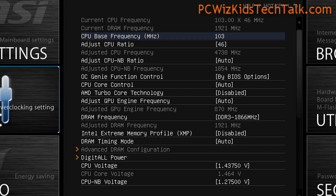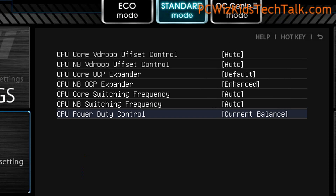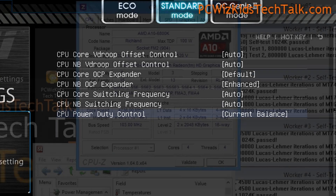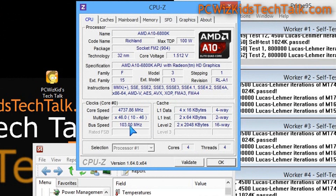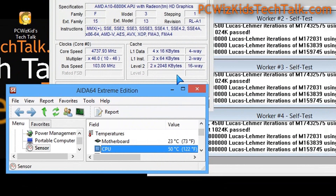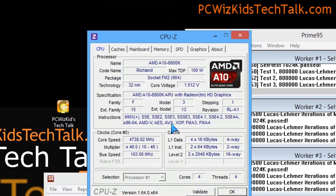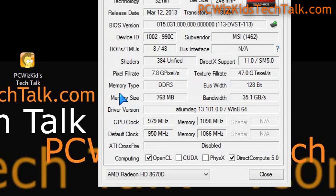For overclocking, I increased the CPU base frequency to 103MHz, the multiplier to 46, and the CPU voltage to 1.4375V. Under the advanced controls I changed a few things to allow voltages to fluctuate on demand. Running it at full load with a liquid cooler, memory is running very smooth, and we're sitting at 4.7GHz — pretty good.